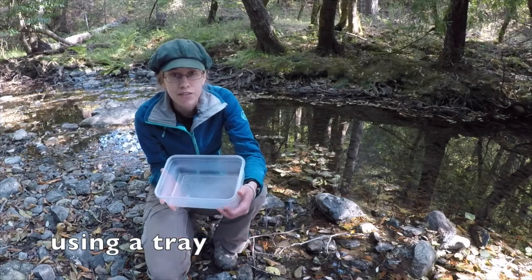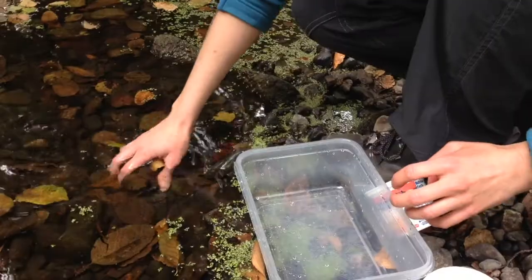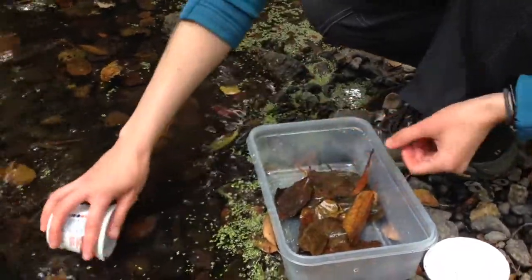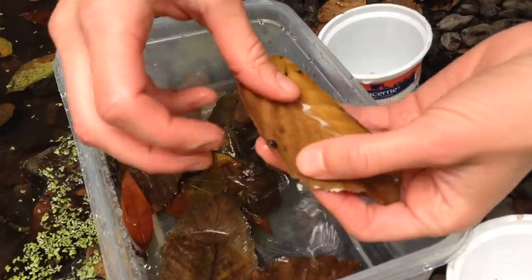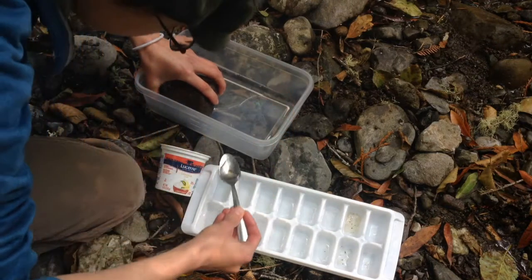You can also find invertebrates using a tray. Set some stuff from the water in the tray and look closely to find invertebrates. You can pick up and look at anything invertebrates might live on: rocks, dead leaves and sticks, live plants. Look at and sort through the material, first without and then with water. Once you find creatures, you can put them into another container to study them.